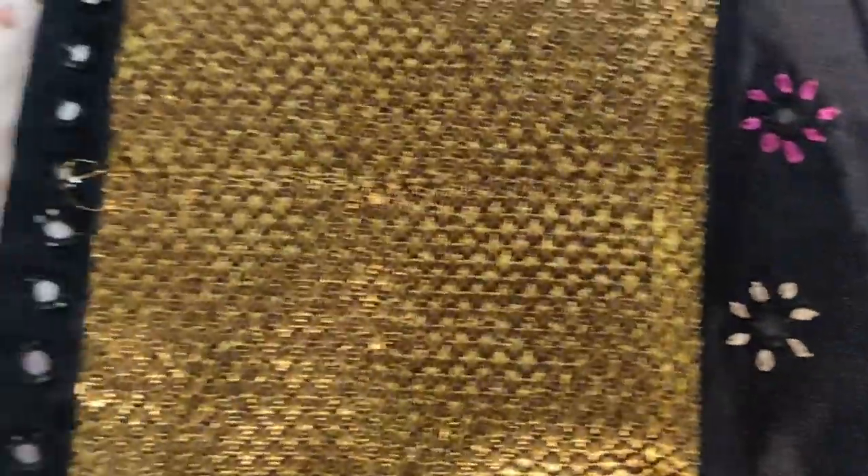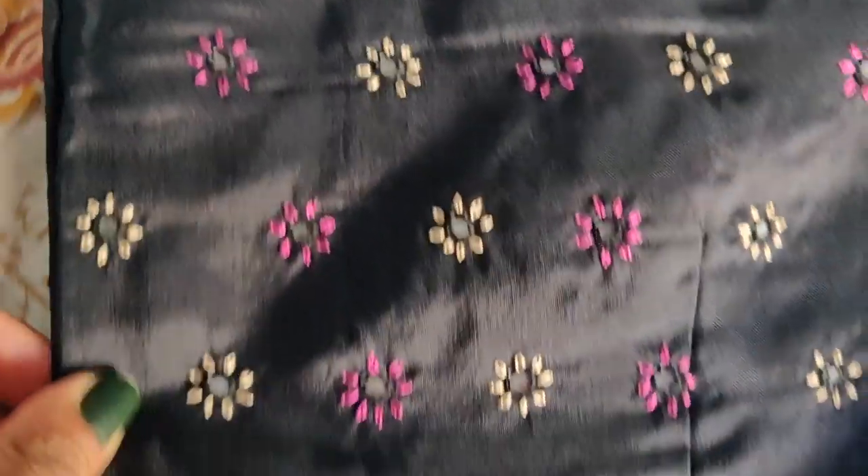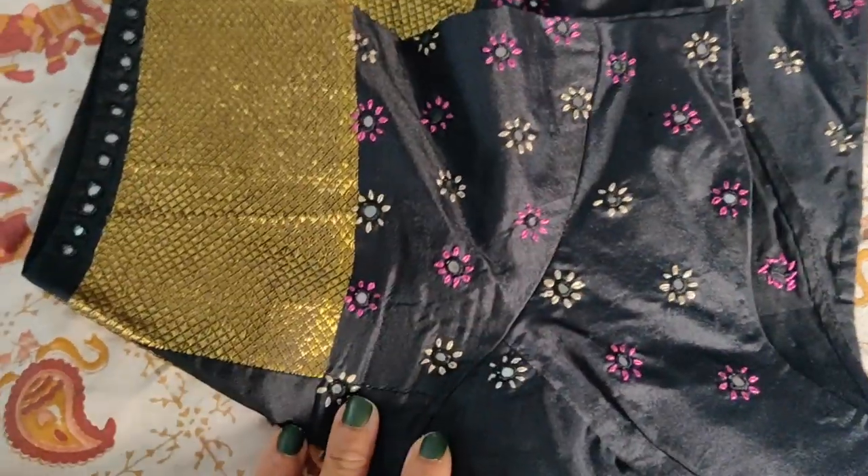This blouse is pink with a black color detail. It's very neat and light. The design is very neat. You can use a square point on the frame. This is perfect for the color blouse. This blouse is very comfortable.